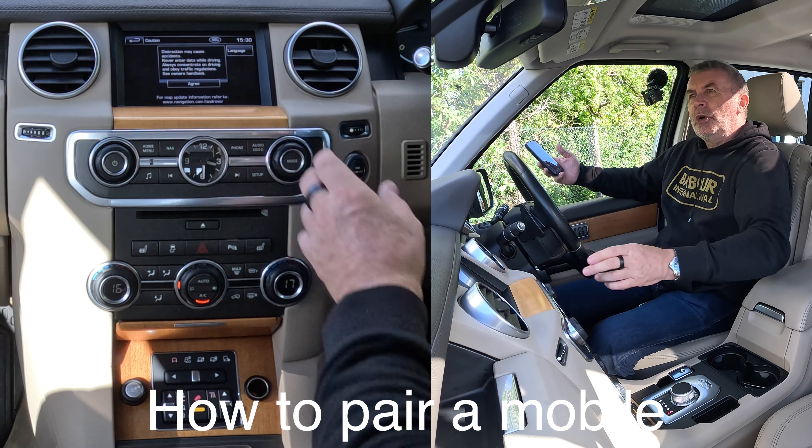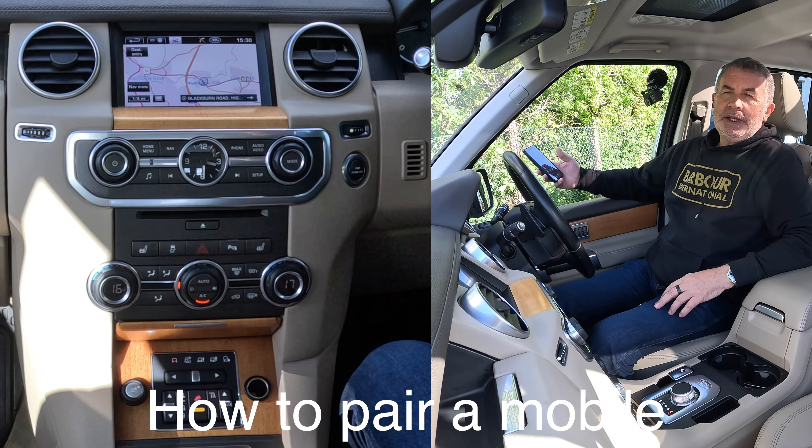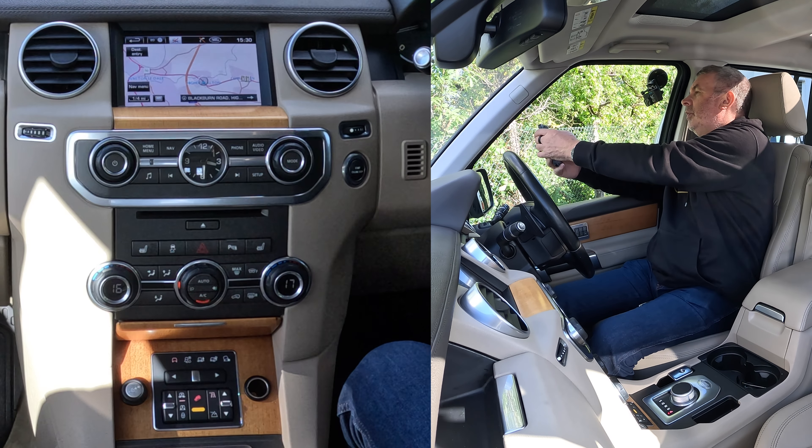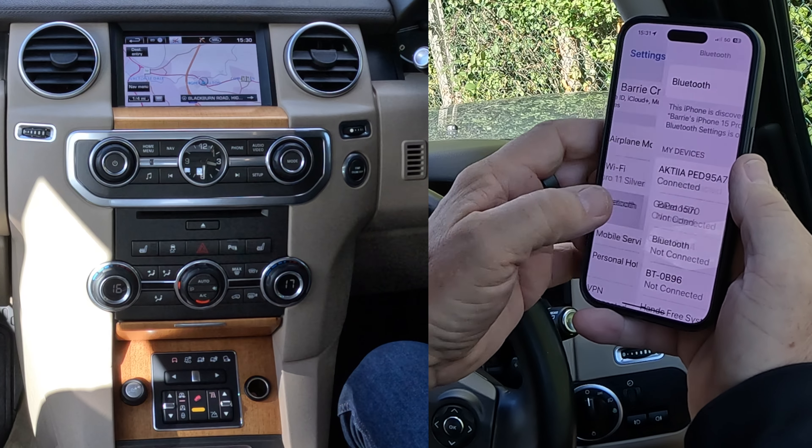I'll just show you how to pair a mobile to the Bluetooth audio system in this 2013 Land Rover Discovery. First of all, we go to Settings, we go to Bluetooth,